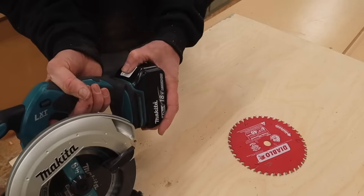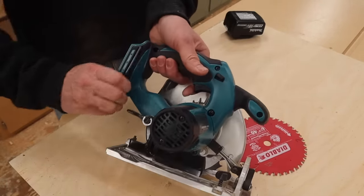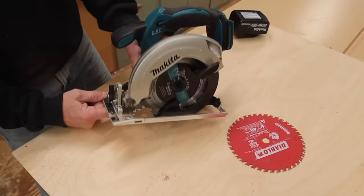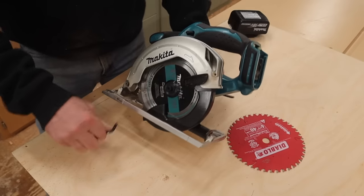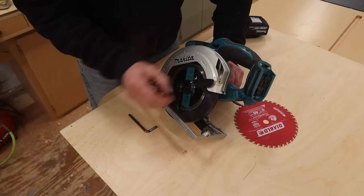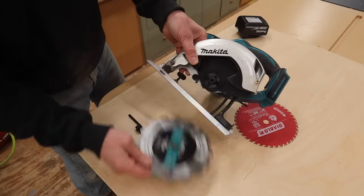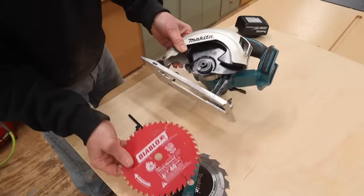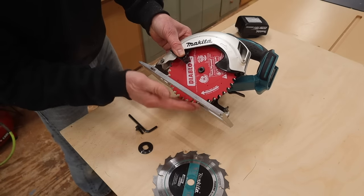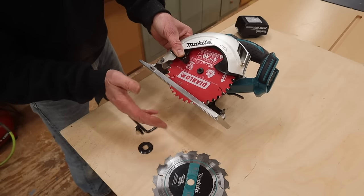To change the blade, first take the battery out of the saw. Back on the handle here is an Allen key. Over here we have a stop — that stop will lock the blade in place and allow you to turn the nut. Then take off the washer, move the guard back, and take the blade out and put the new blade in, making sure the blade is in the right direction and the teeth are spinning this way. You don't want to accidentally put the blade in backwards.